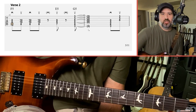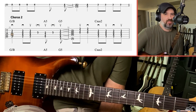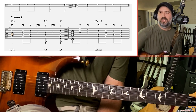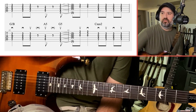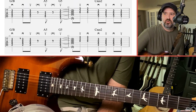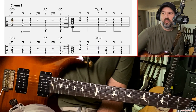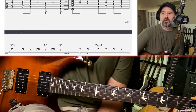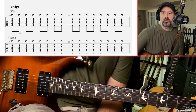Then you're into the second verse, which is the same as the first, and then into the second chorus, which is the same as the first — so you don't have to go over everything again. However, the second chorus is a little bit longer. The first chorus goes through that pattern four times; in the second chorus you go eight times before you jump to the bridge. You're still playing the same stuff, it just goes a bit longer.